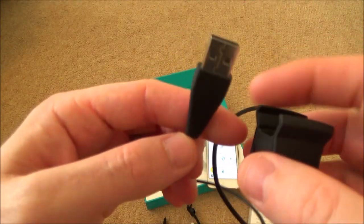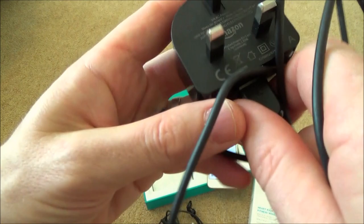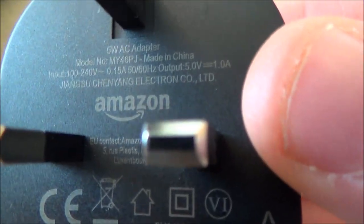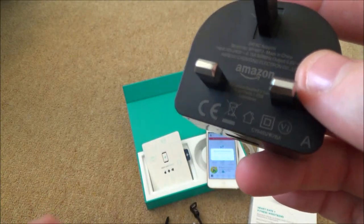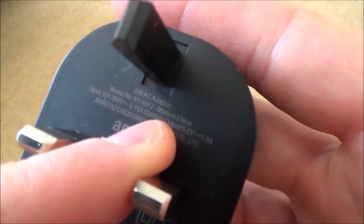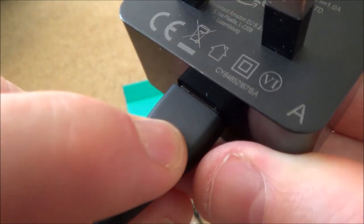To charge it you plug the cable into a USB power supply. Ideally use a USB charger - I use one for my Amazon Fire tablet which outputs 5 volts at 1 amp, and that's more than enough. Any USB charger rated at 5 volts will work fine. I'd personally stay away from fast chargers as they can output higher voltage and could potentially damage it - just stick to a standard 5-volt one.